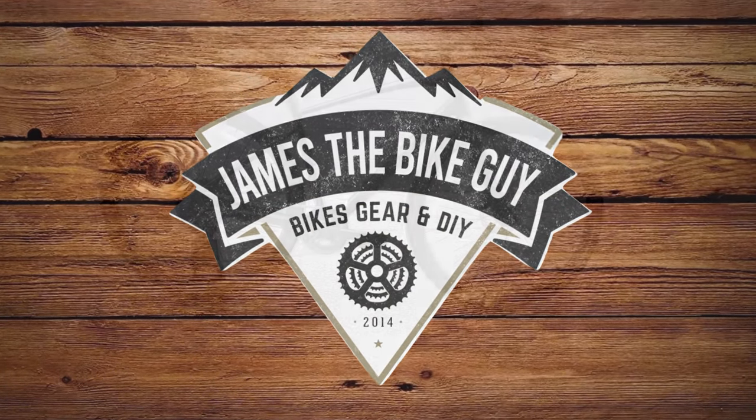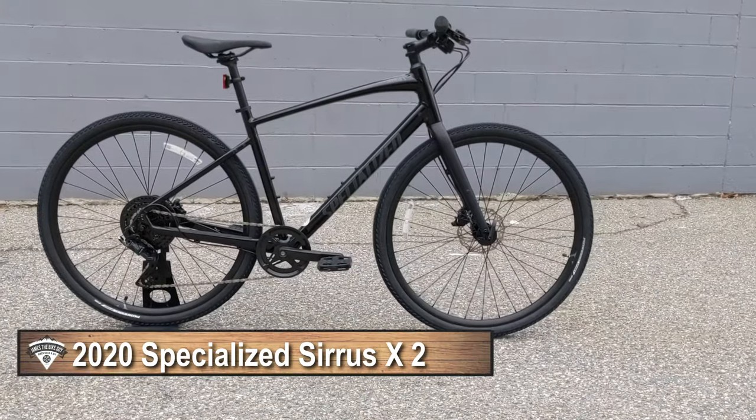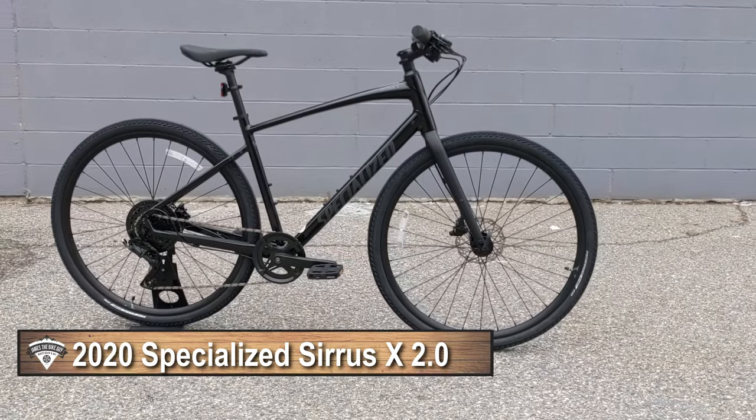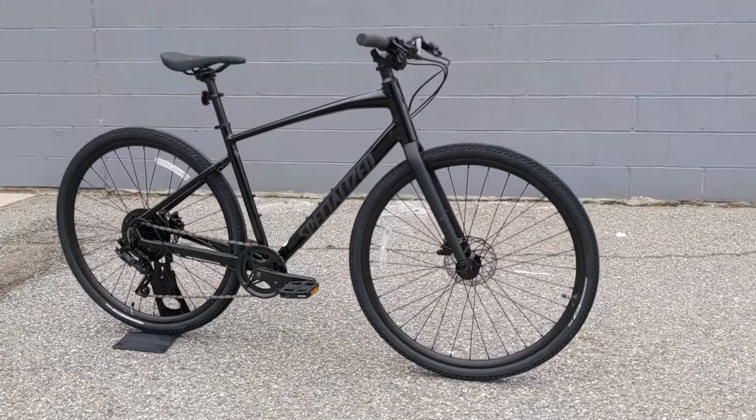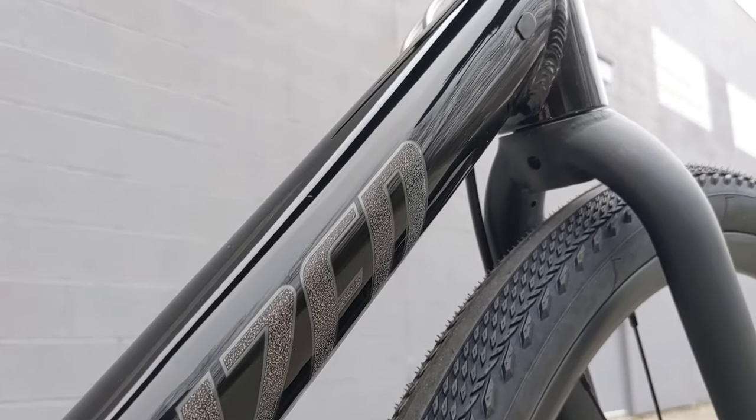On this James the Bike Guy we're taking a look at this 2020 Specialized Cirrus X. This is a new version of the Specialized Cirrus lineup and its Specialized's attempt to make an even better do-it-all hybrid.